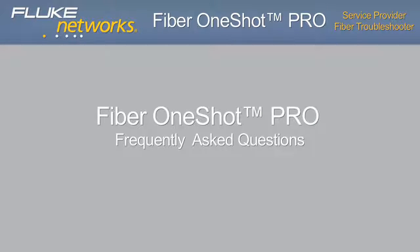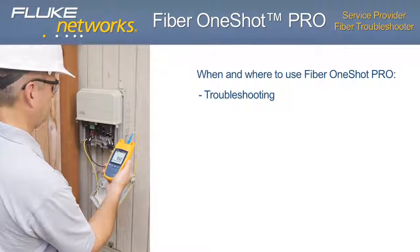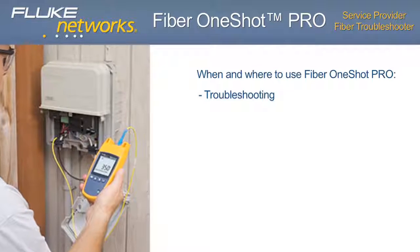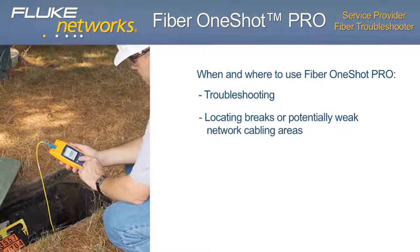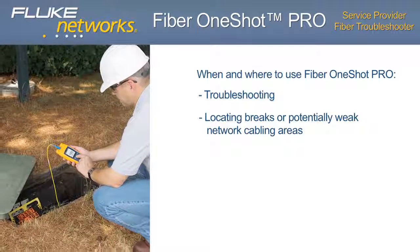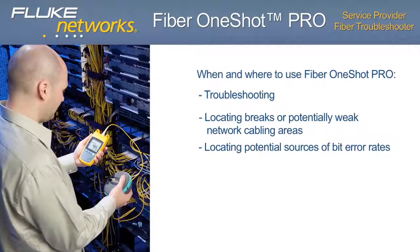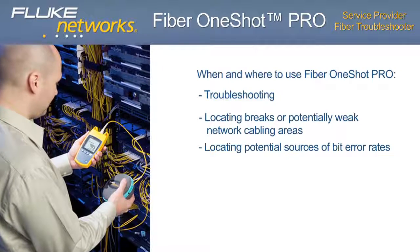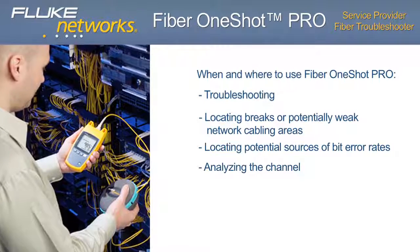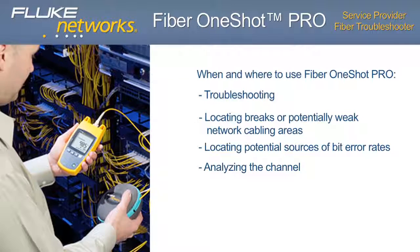Frequently asked questions: when and where to use the Fiber One-Shot Pro. Troubleshooting — video service to fiber customers is down; diagnosing fiber troubles with inexperienced technicians or techs who don't normally work with fiber; locating breaks or potentially weak network cabling areas such as severe bends, high-loss splices, and dirty connectors; locating potential sources of bit error rates; and reflectance caused by end-face contamination or poor connections. For analyzing the channel, quickly confirm connectivity by verifying all links and connections up to 9 events.